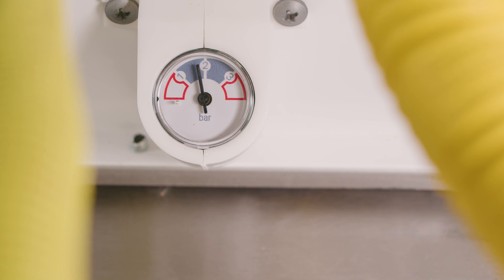However, on the 25 and the 30 combination boiler models, the system pressure is only available on the display. There's no manual gauge.